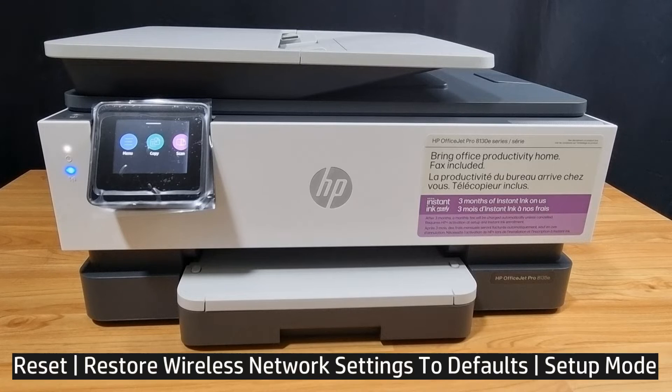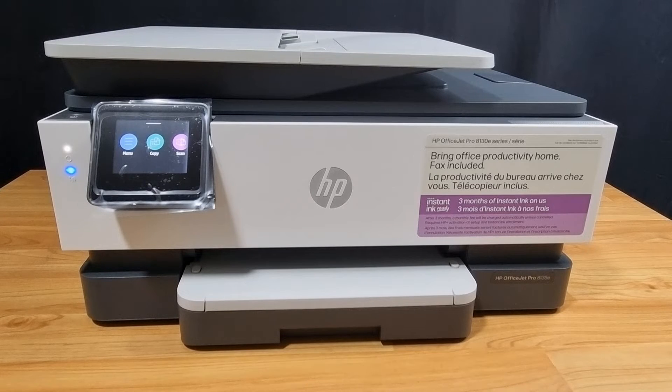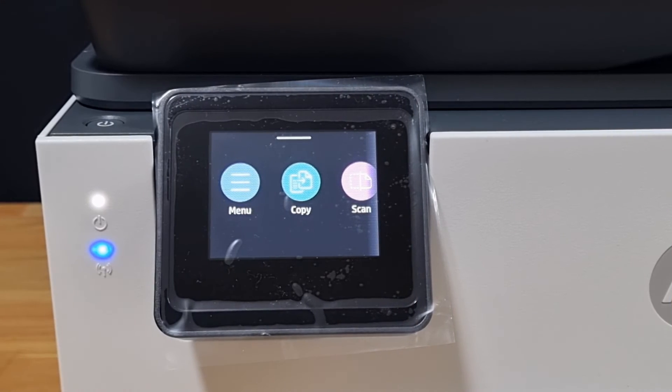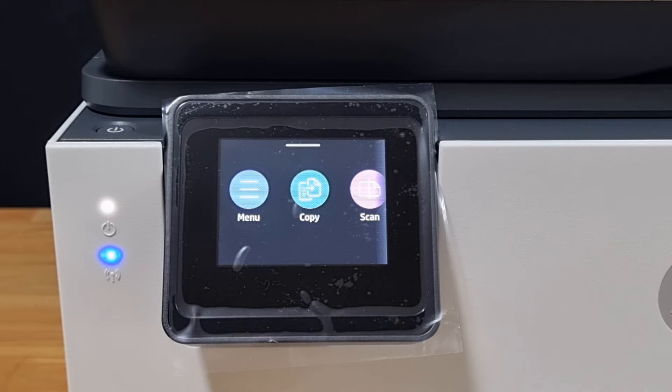In this tutorial we're going to show you how to reset or restore your wireless network settings to defaults or to setup mode. We will use the printer control panel. This demo is done on the HP OfficeJet Pro 8130 printer series, however this is also applicable to the HP OfficeJet Pro 8120, 9120, or 9130 printer series. You can see from the wireless LED that it is currently connected to a network.